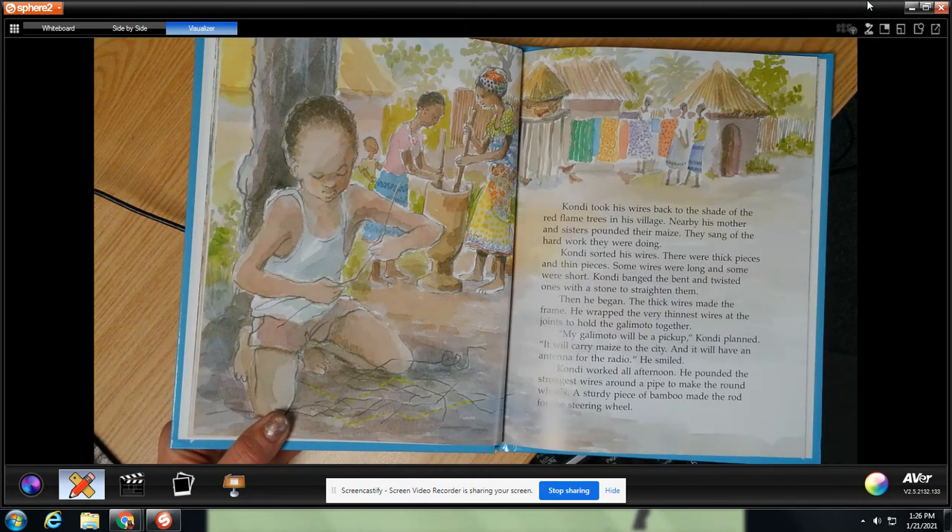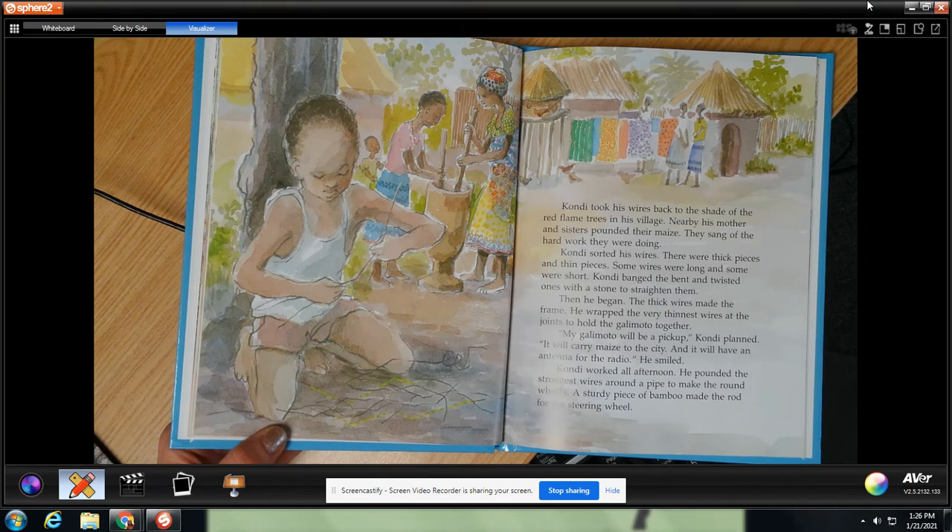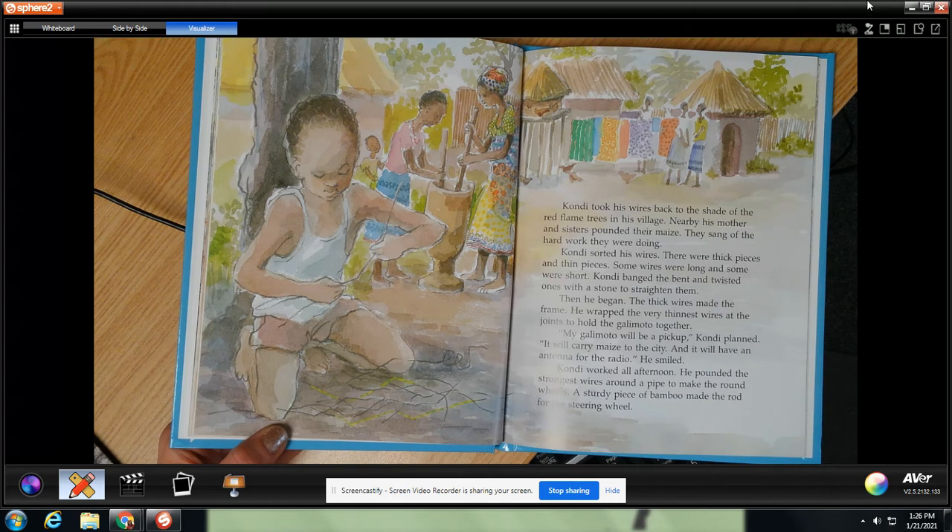Condi took his wires back to the shade of the red flame trees. In his village, nearby, his mother and sisters pounded their maize. They sang of the hard work they were doing. Condi sorted his wires — there were thick pieces, short pieces. He banged and bent the twisted ones with a stone to straighten them. Then he began. The thick wires made the frame. He wrapped the very thinnest wires at the joints to hold the galimoto together. My galimoto will be a pickup, Condi planned.